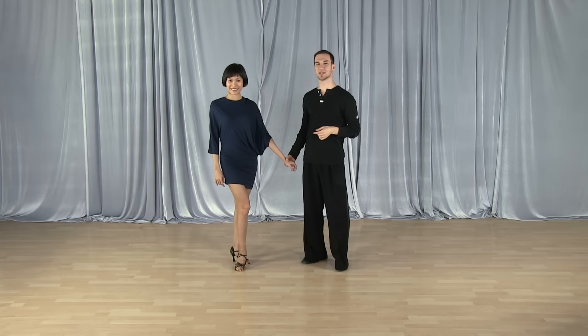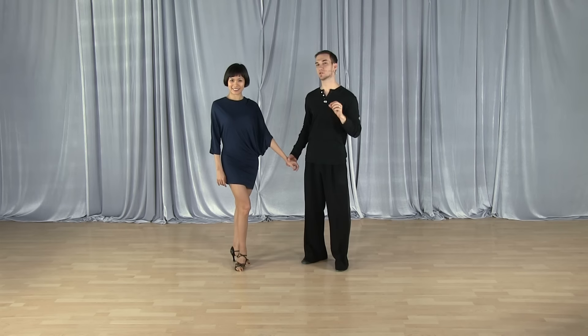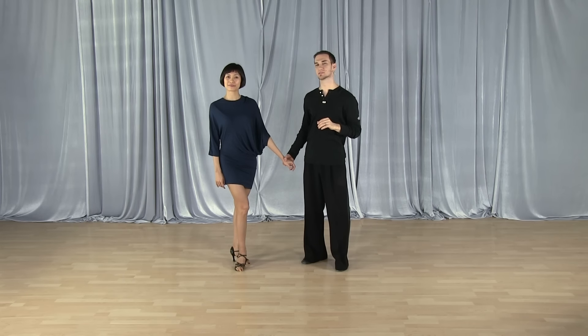Hello and welcome to today's Passion for Dancing video. My name is Leon and this is Kim. Today we're going to be sharing another tip for the ladies. This tip is going to help you in all of the dances — all of the ballroom and Latin dances — and it's about how you can feel the lead better.